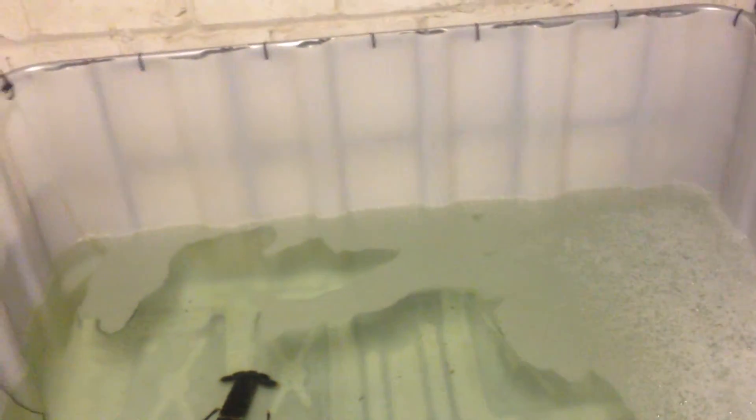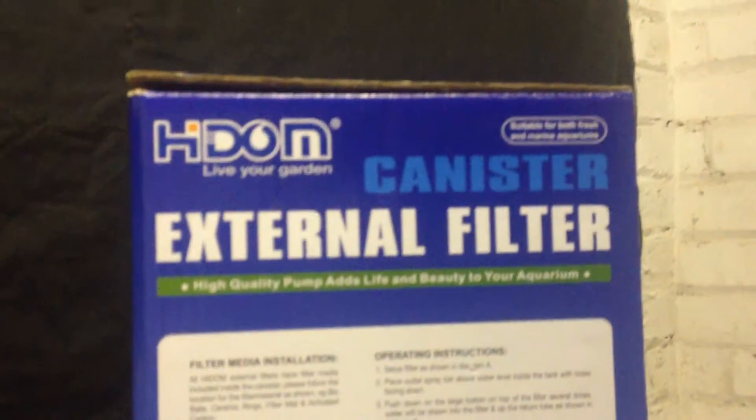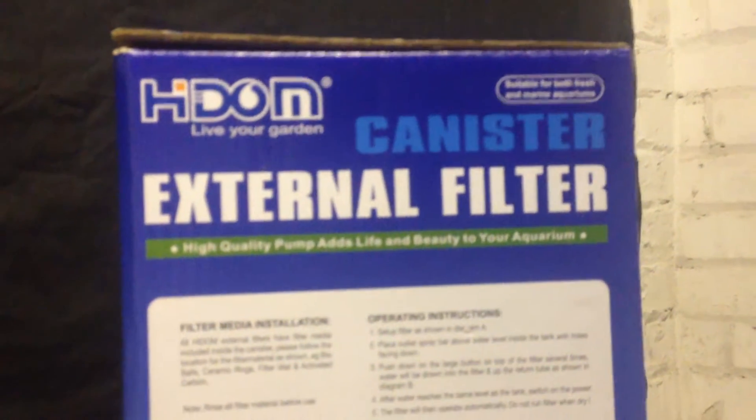I've gone for an external four stage biofilter. Each stage is a different type of filter and each type of filter will combat a different type of disease that you'll get in your tank. So this is the box here — this is the best way to explain it. Four stage external canister biofilter.